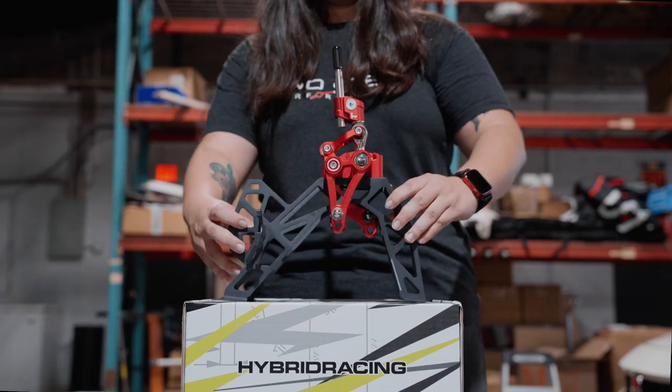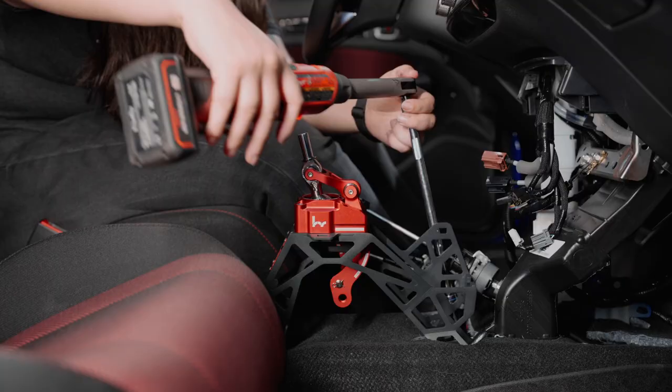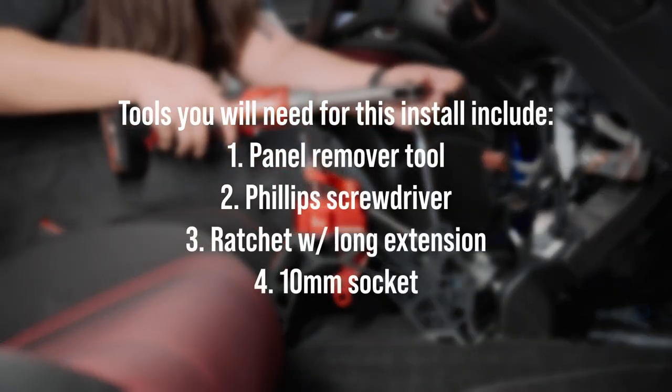This is Hybrid Racing's new short throw shifter for the 5th Gen Integra and 11th Gen Civic, and today I'm going to install it on my 23SI.